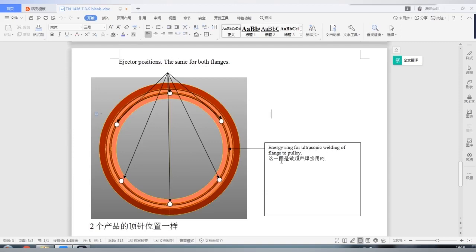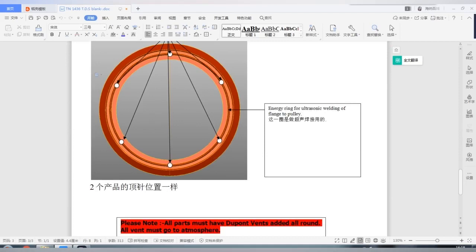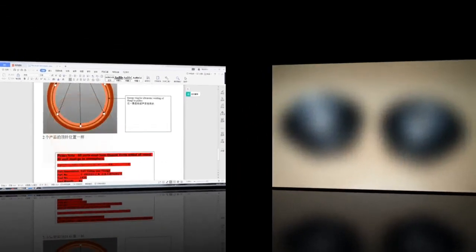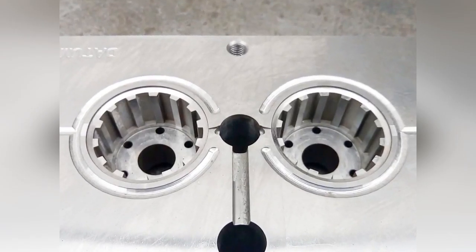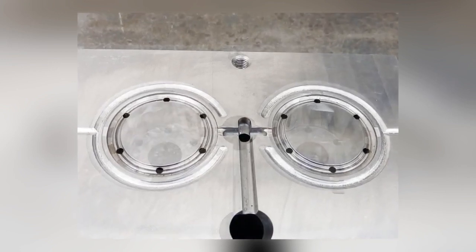These are the ejector positions. This ring is an energy ring for ultrasonic welding of a flange to a pulley. This is the sample after molding — the metal insert was over-molded into a plastic product.